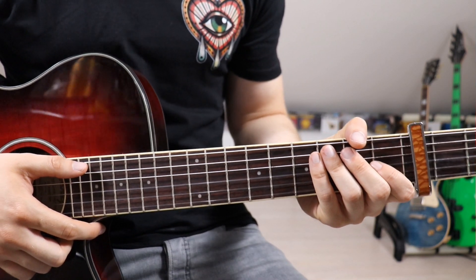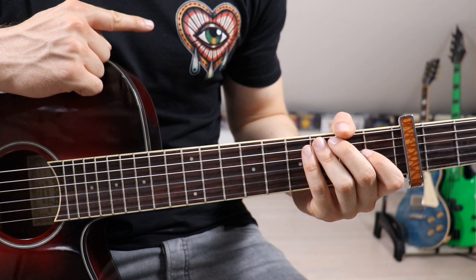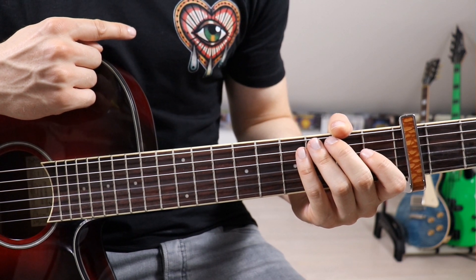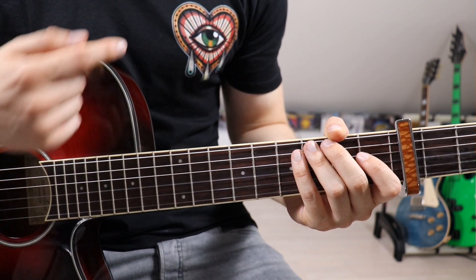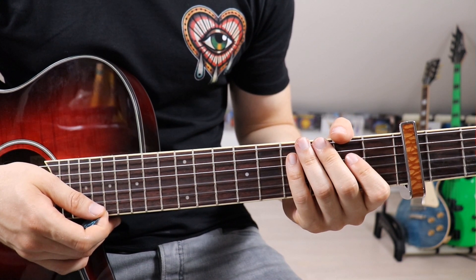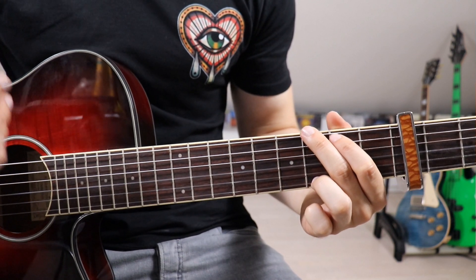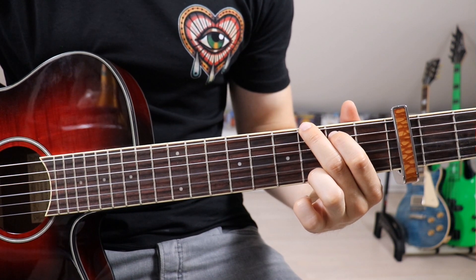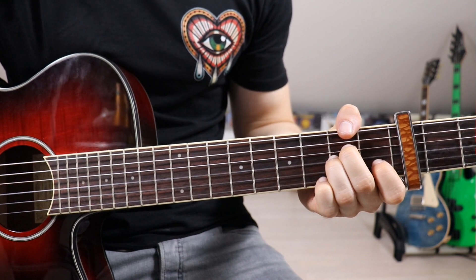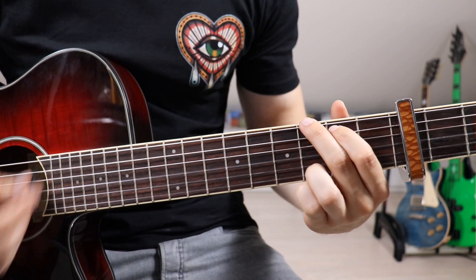My camera really wants to mess with me today because it keeps focusing on this eye on my shirt over here — it's pretty distracting. Hopefully my fingers won't be blurred in the video. We're going to keep moving and kick the main riff off the same way we did the intro: G followed by A minor, followed by C minor, followed by G.